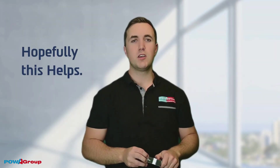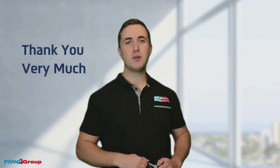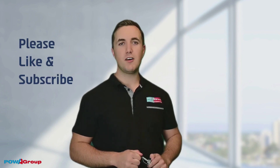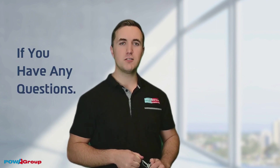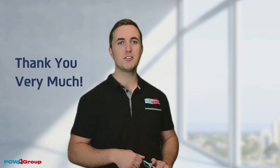Hopefully this helps. That's all for today. Thank you very much for watching the video. Please like and subscribe and call us on 1300 303 366 if you have any questions. Thank you very much.